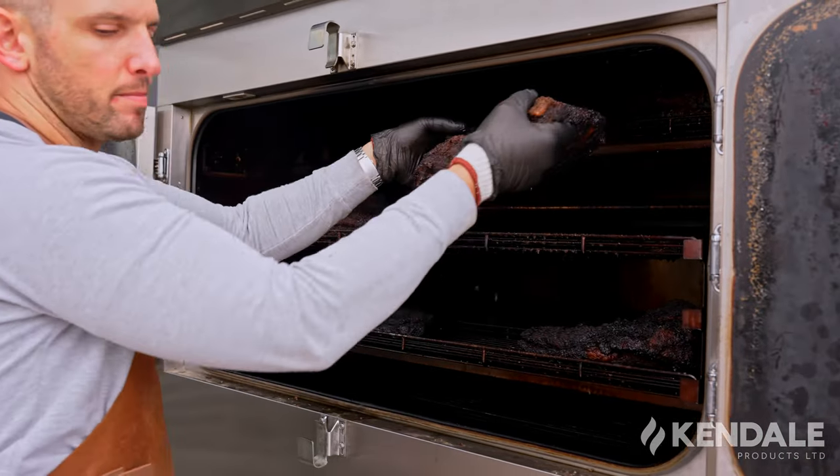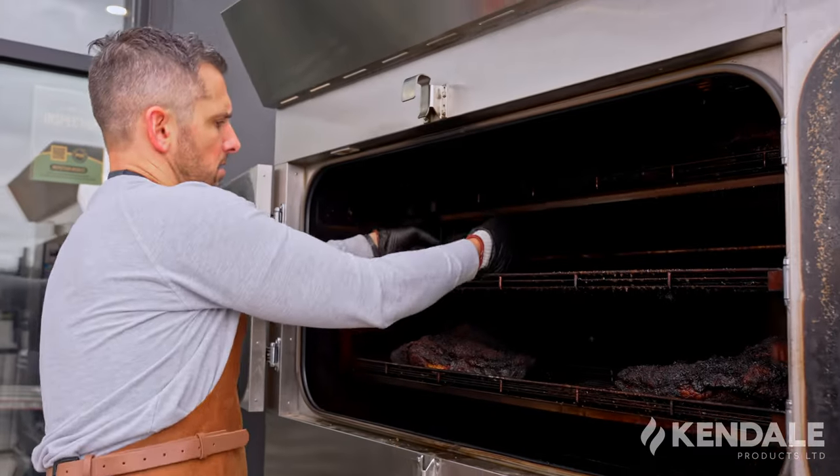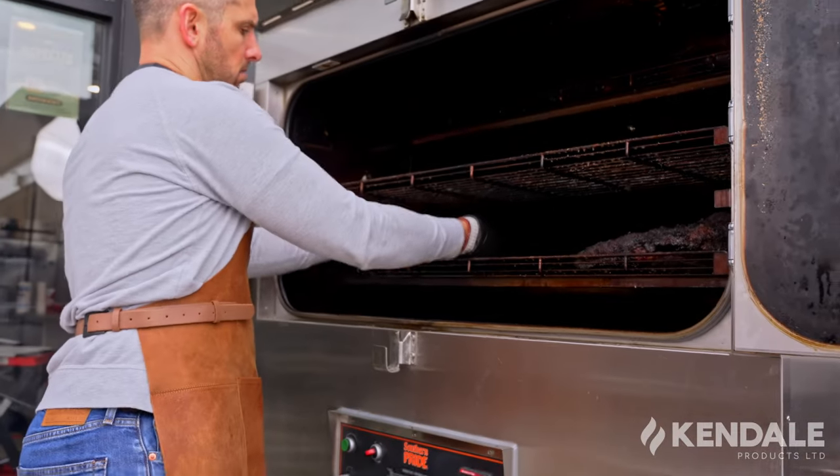I'm going to get to unloading the rest of these briskets and pork butts and then we'll go inside to check out the wrapping process. When unloading one of these smokers, it's really important to unload the top rack first. Once the top rack is empty, you remove it, get it out of the way, and then unload the lower rack. It's the opposite of the loading process if you remember from the last video.